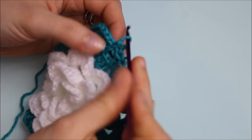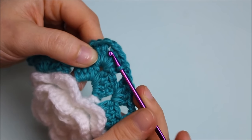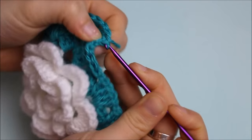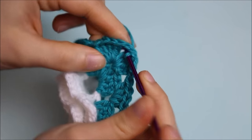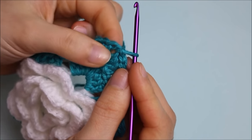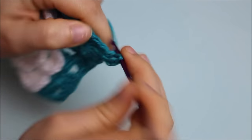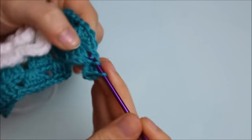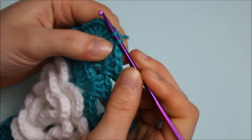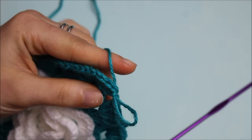You can choose how many rows to do for your granny square — I'm doing three rows, so the next is my last. For the third row, repeat the same steps: shell stitch at each corner, then chain one and create double crochets on top of the squares. Once you have the amount of rows you need, fasten off. The third row is just the same as the second, so rewind if needed.